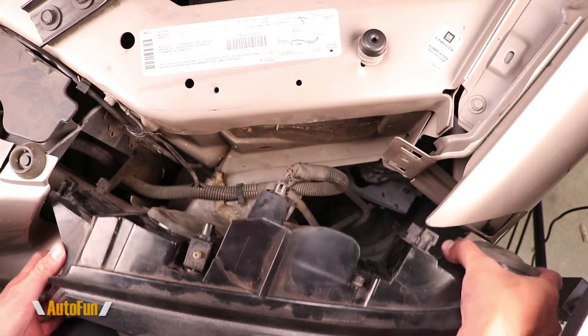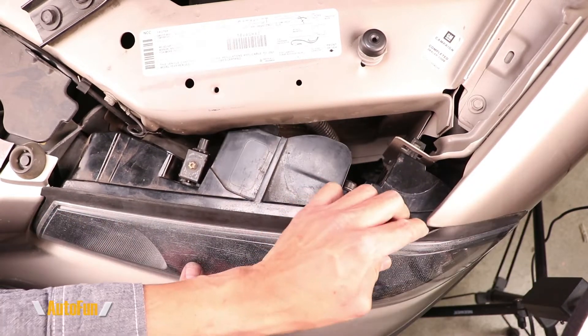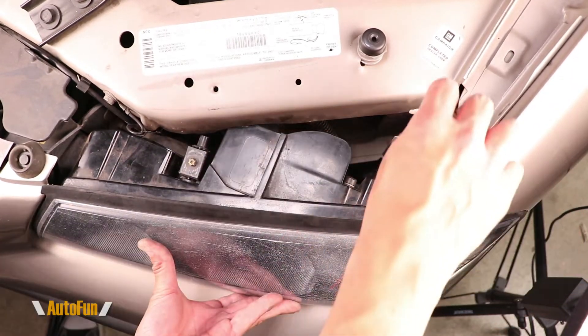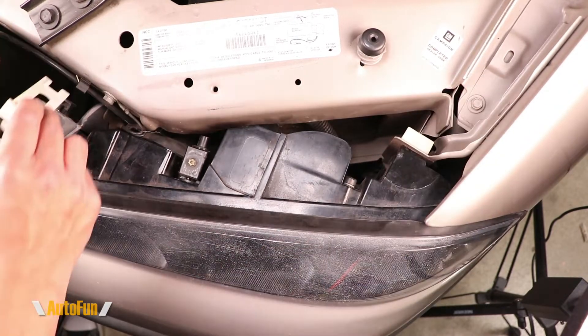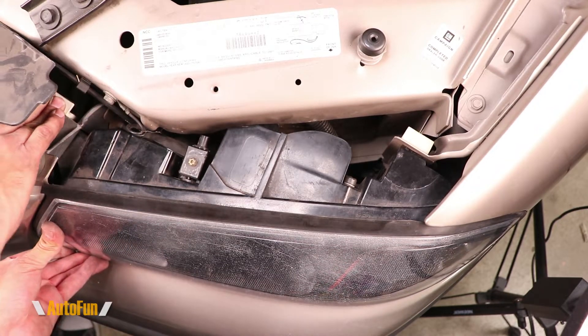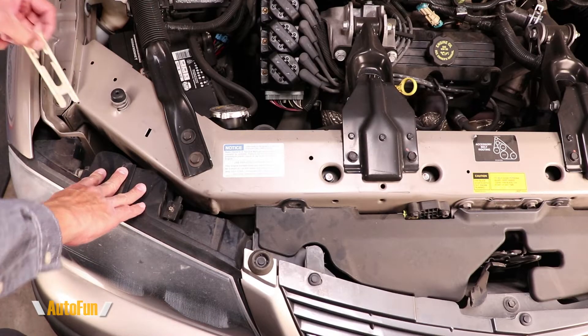Now I can reinstall the dust covers for both the high beam and low beam, then reconnect the connector and locate the headlight back into its original position. You'll also notice there's a gasket on the side — I like to seat this with my finger. Once the headlight is fully seated I can reinstall the clips, pushing down and making sure it's fully aligned so it locks in place.